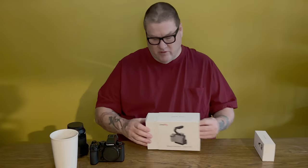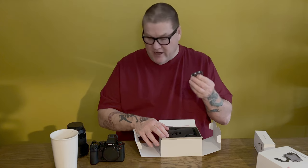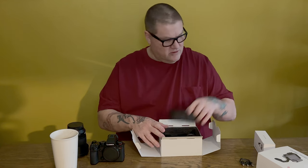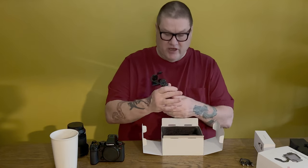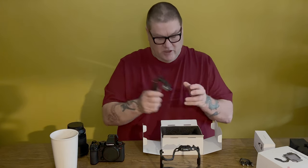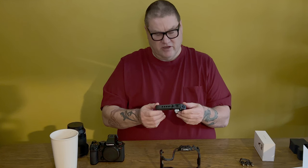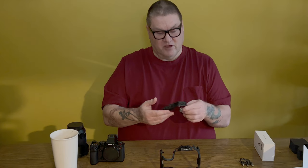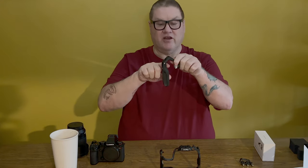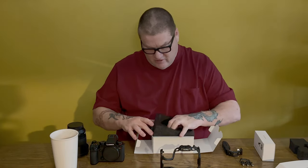Let's open it up and see what we've got. First thing on top is a small adapter for the side that comes with it to secure your USB-C or HDMI going into the side of the camera. We have the cage — all metal, very nice, very lightweight — and the handle, which has a rubber grip on the bottom. I have pretty good-sized hands and it's pretty comfortable; my front finger fits right in where it should.